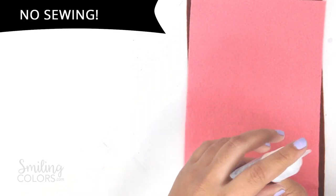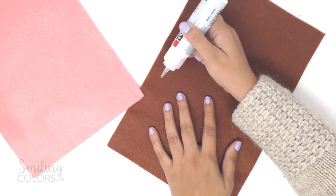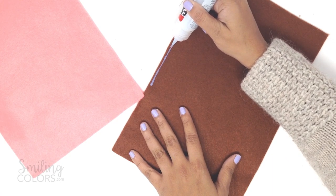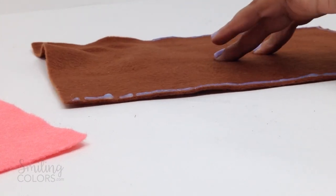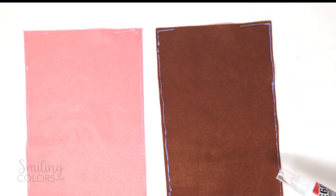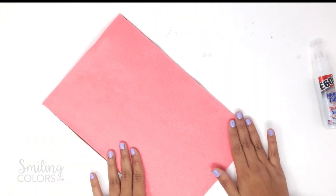I am not sewing this pillow — instead I am using a fabric glue. This one is new to me, I just bought it. It's called E6000 Fabric Fuse and I have high expectations from it. Start by applying a thin line of the fabric glue around three sides of the pillow. The instructions say to apply the glue to both surfaces, so I added a line of glue onto the peach as well. On the fourth edge I have left a big gap so that we can add stuffing into the pillow later.